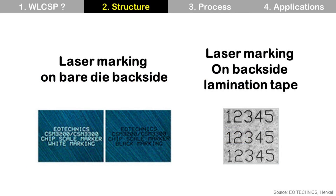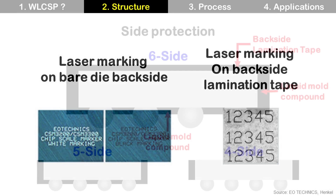This tape is also used for laser marking on the die backside. For a bare die, the laser removes part of the die material at the die backside to make the marking. For a die with backside lamination tape, it marks on the tape rather than the die backside, so it does not remove part of the die. Backside lamination tape is getting more popular, but it is an additional material with an additional process, meaning additional cost.